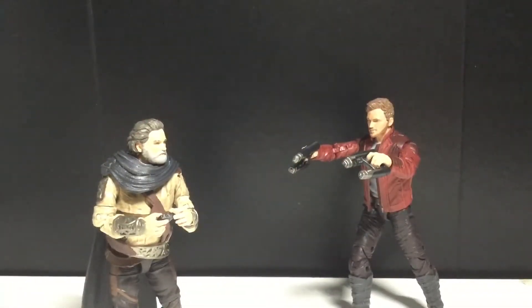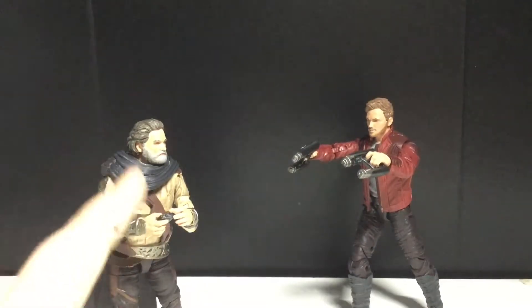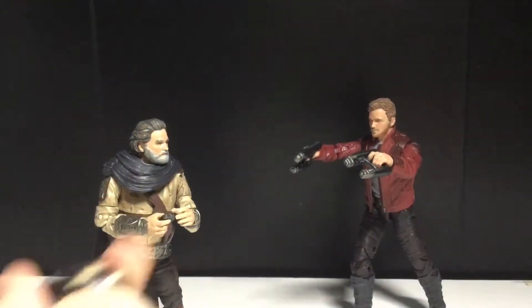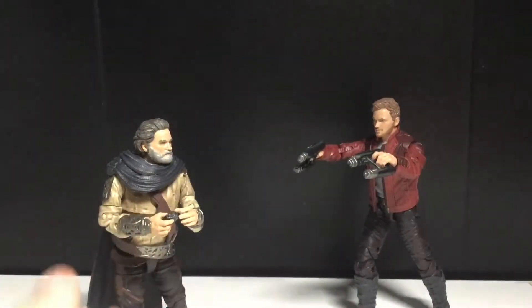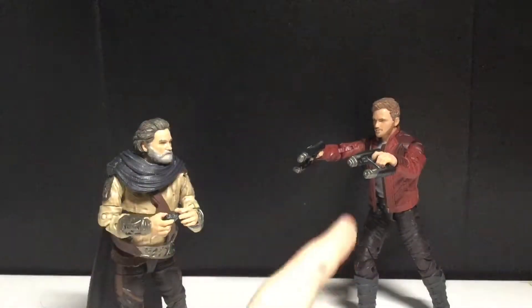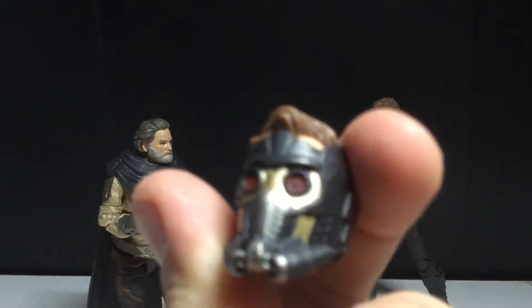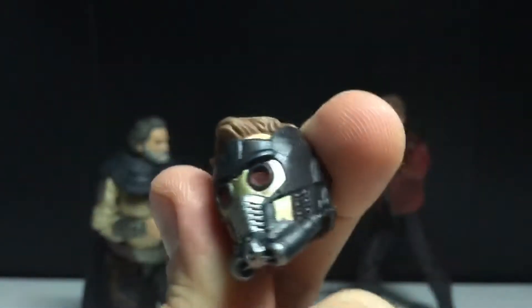We got these two figures out of the packaging, and another thing that would have been nice for this two-pack — instead of a normal head, I feel like they should have included an angry face sculpt, because I'm trying to recreate the scene where — spoiler — Ego crushes the Walkman, and so Star-Lord flips out and starts shooting him. It does come with the Walkman, which did come with the last Star-Lord, but the gun is a lot less detailed. You get a little black scuff on there, but yeah, this is alright, I mean it's not the best.